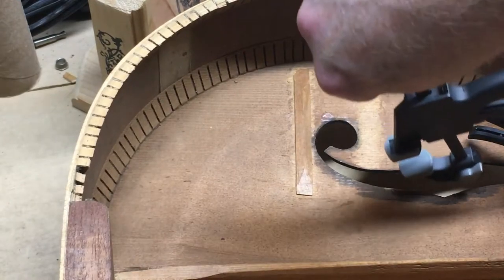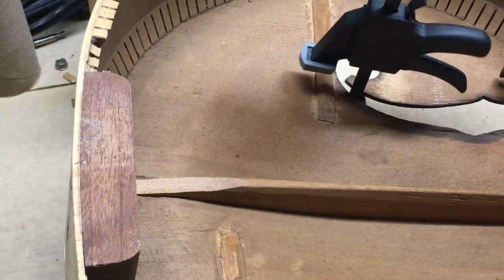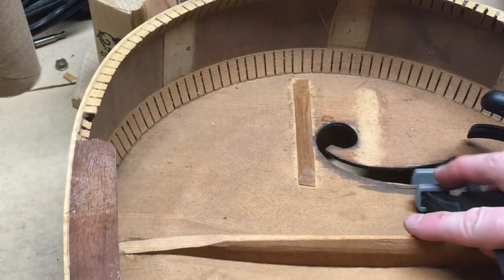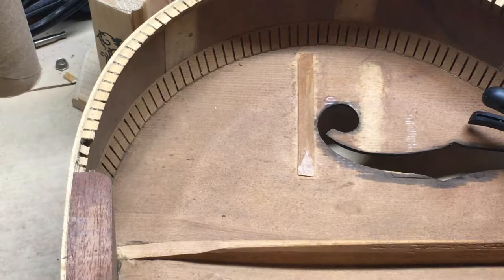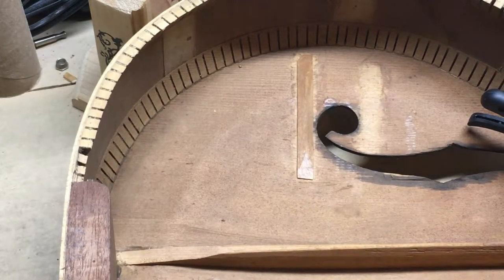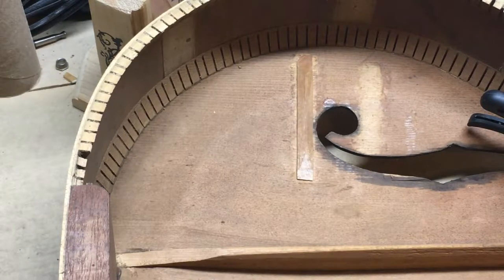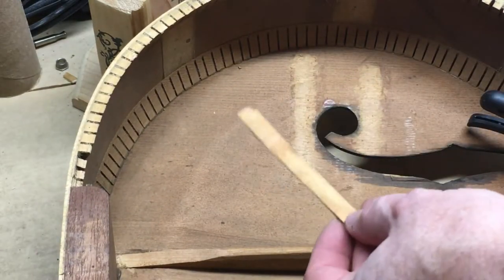So I'll put that leather underneath when I clamp this, so I don't take a chance on scratching or putting a mark on the top of the guitar. I know there are some marks on there already but I don't want to add to it. I may also use one of these long wooden blocks once I get this glued on here, just to spread out some pressure across there. I don't need a lot - just enough to make the glue stick.